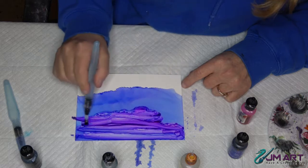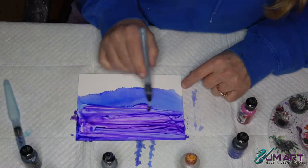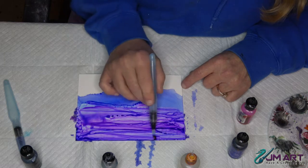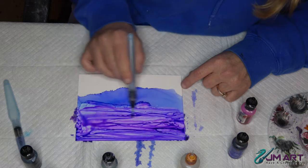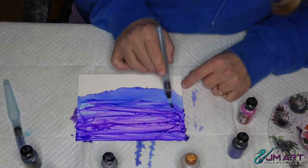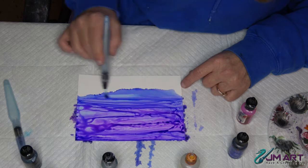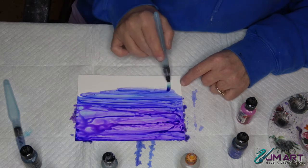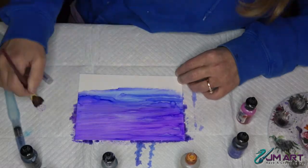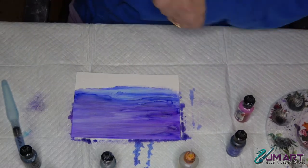I want some texture in the sky, like there are some high cirrus clouds coming in. Some people like nice flat skies, but I always like to have just some color variations in them - makes them look a little bit more non-realistic, almost fantasy. I kind of like that - I like creating unique things in my little world.